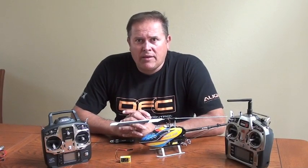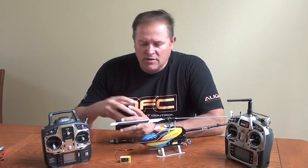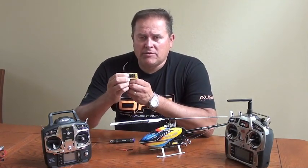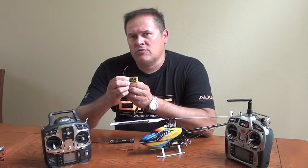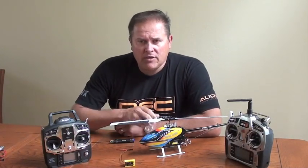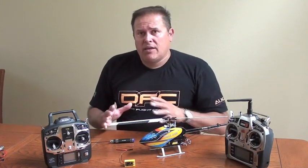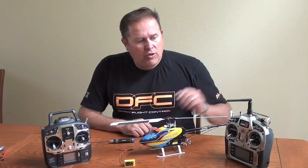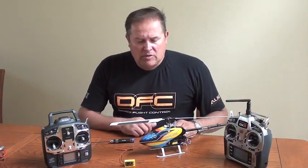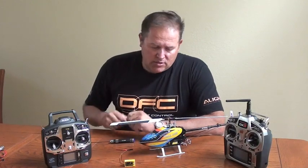Hi, my name is Jeff Vass Binder with Align, and today I'm going to discuss the setup of the 3GX MRS. This new fly pilot system enables you to utilize both Spectrum DSM-2, DSM-X, as well as Futaba FH-SS. This can be utilized inside of your 250, 450, and even a T-Rex 500. But for today, I want to set up a 250 showing the Spectrum system, and we'll also show the setting up of the model and how you select the model type for programming the fly pilot unit. So let's get started.